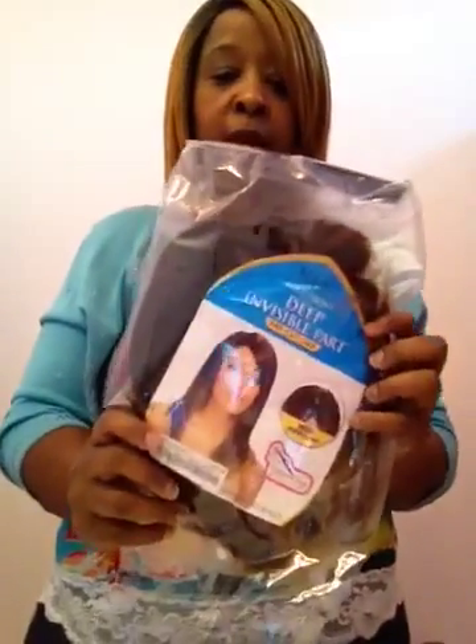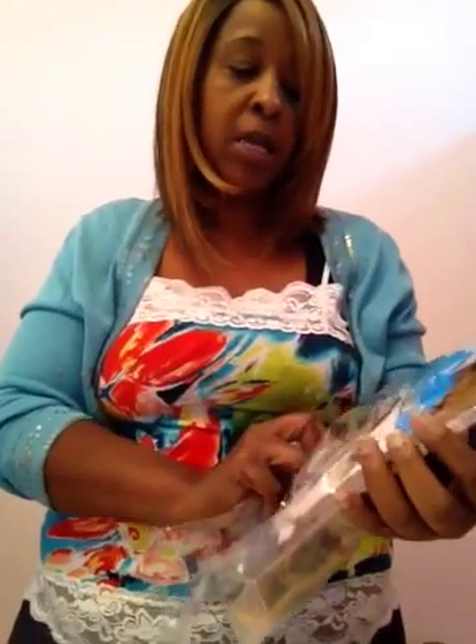I am getting ready to do the next wig. This is called the Equal Lace Front Deep Invisible Part Pre-Cut Lace. It is pre-cut and it has the part already.